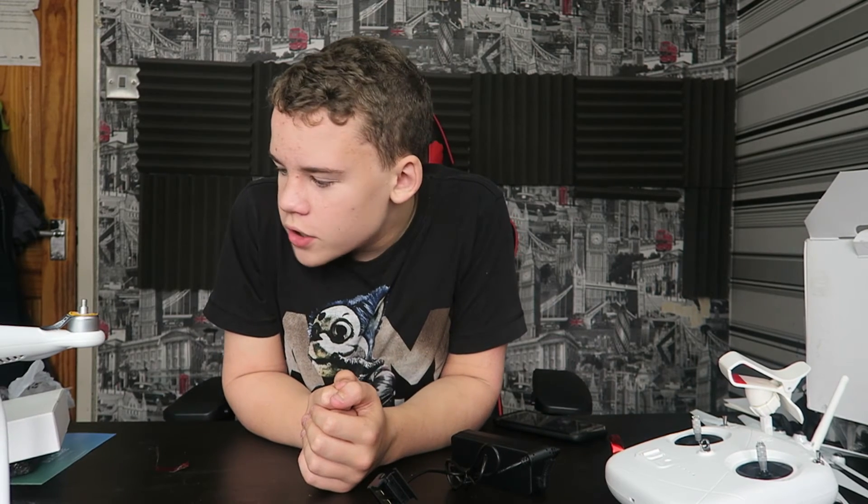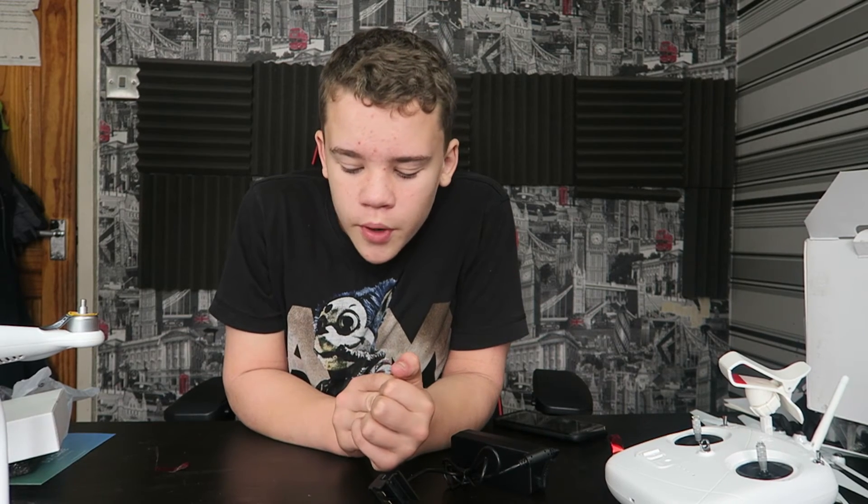Anyway guys, that's been the unboxing. I'll leave a link in the description to my first ever flight with it. Yeah guys, thank you so much for watching. There will be a link in the description to the first flight that I do. I'm ItzFox signing out — I hope you all have a nice day, and I'll see you all later.